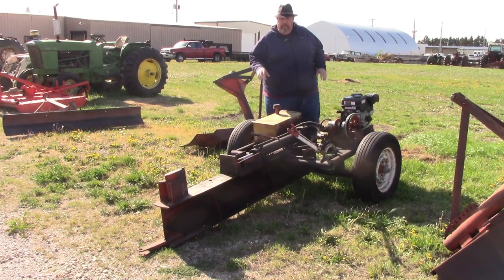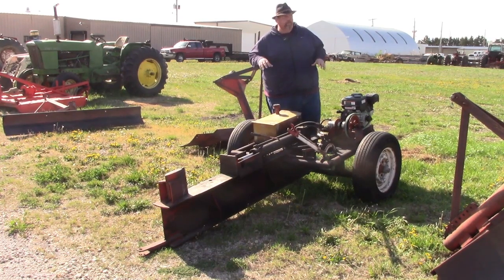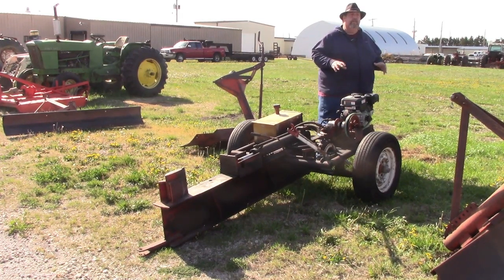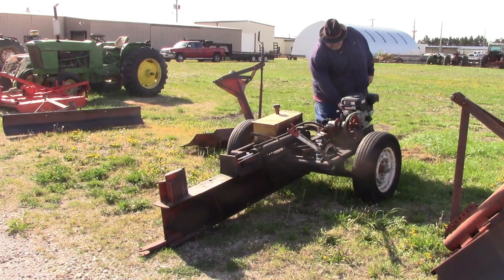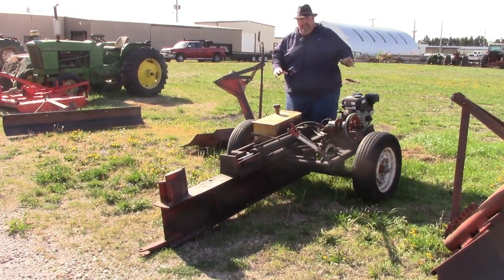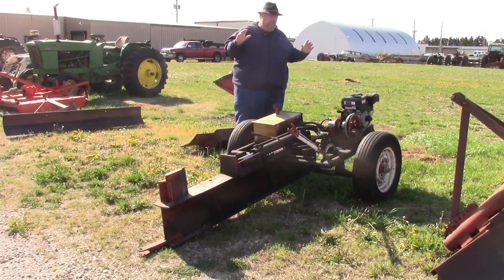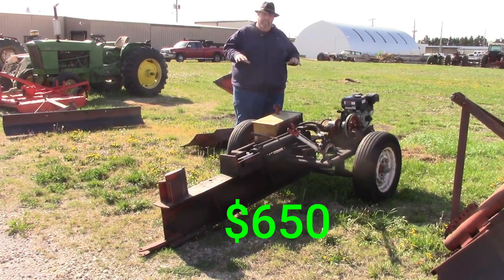We got this log splitter. It's in really good shape. It is a homemade build job, but they did a really good job doing it. It's got what I think is about a 10-horse motor — it could probably use a heavier motor if you're going to do bigger logs, but this motor runs pretty good. If you need to get that firewood worked up for next winter, this is on the lot. It's trailer-type pulled, so you can take it wherever you need to operate it. I am asking $650 for this.